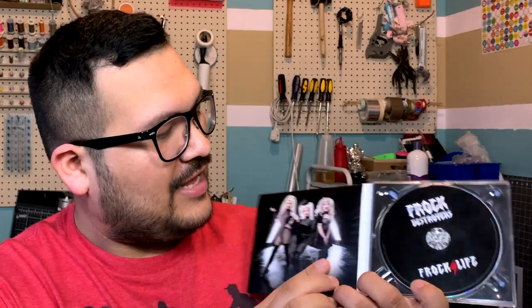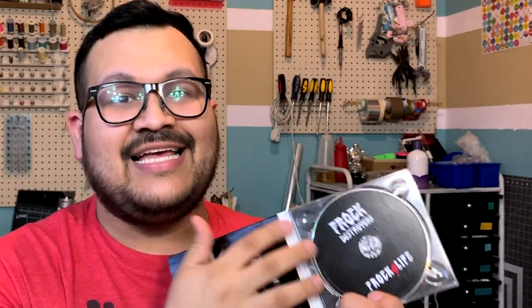Hello everyone, welcome back. My name is Jorge and this is Craft Training. If you're new here, welcome. Today I bring you yet another version of the digipack tutorial, but this time it is a two-panel digipack with a plastic insert tray instead of a sleeve. It looks a little bit like this. And instead of the CD coming out of the side, it has its own digi tray. It's similar to other videos I've done before but it's a little bit different.